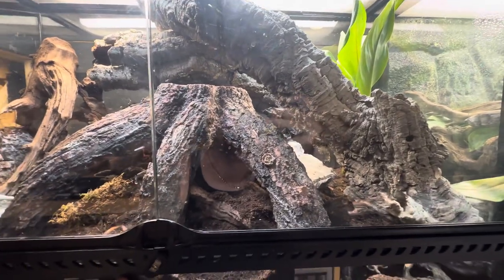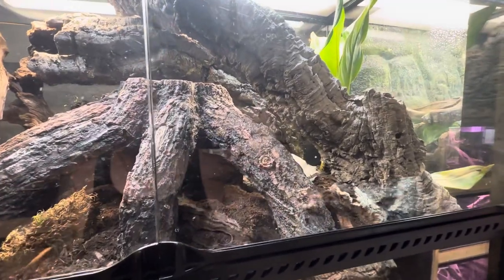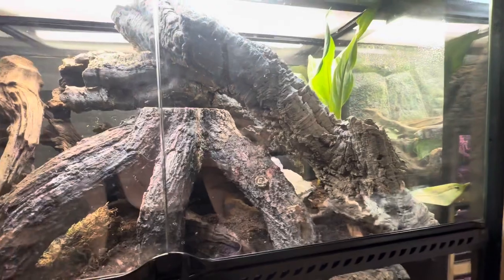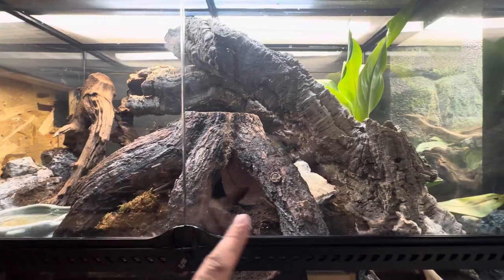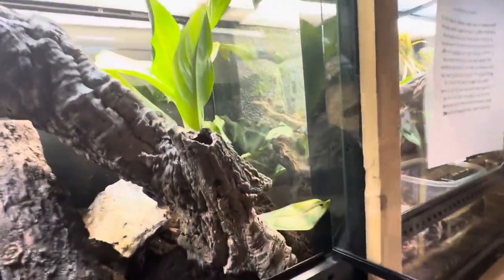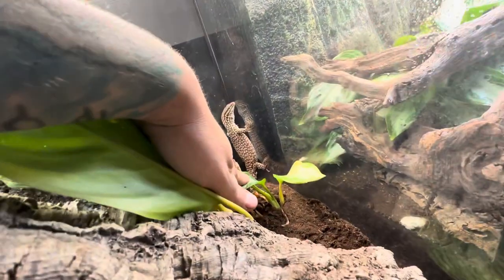Hey, what's up everybody, welcome back. I am James and you are watching Blue Dog Reptiles. I do apologize that we didn't get a video out last week — the day got away from me really bad — but we are bringing you something super special today, and that is the care guide on our red ackie. She has gotten so much bigger, there she is.